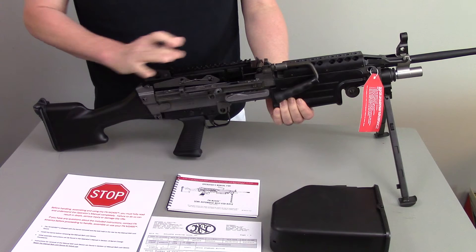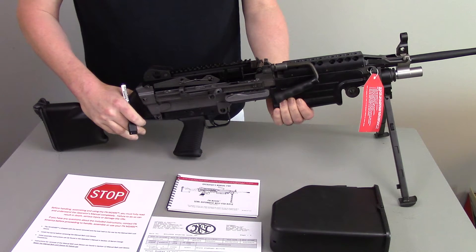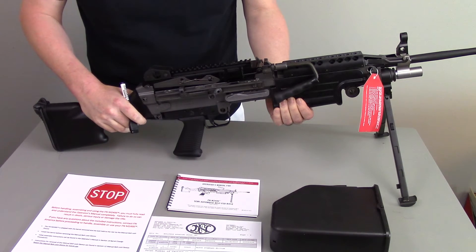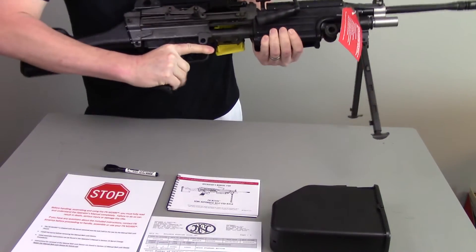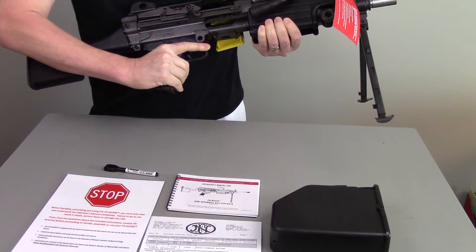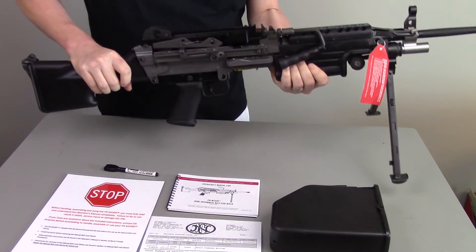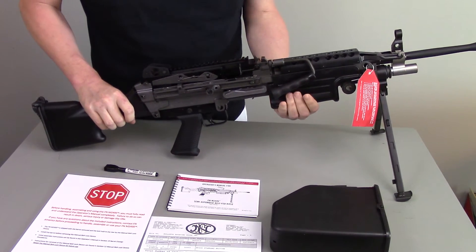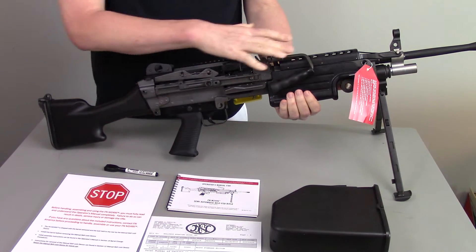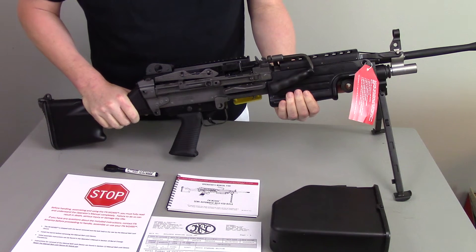First and foremost, unloaded it weighs 18 pounds. If you're a strapping young 18-year-old Marine or infantry soldier, 18 pounds is probably not a lot. If you're an out of shape guy like me, it's got some heft to it. The cool part is when shooting a .223 round through a gun that weighs 18 pounds, there's almost no felt recoil.